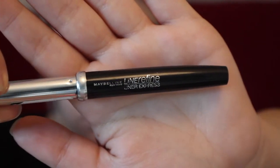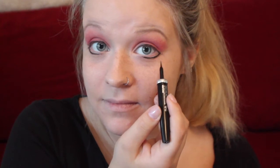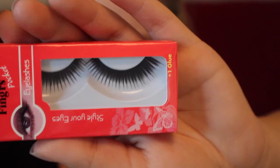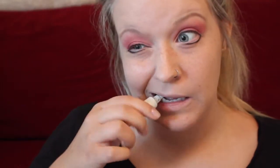Then using the Maybelline Line Refined liquid eyeliner, you're going to be pulling that right above that brown eyeshadow line. I forgot to press record, so here is a reenactment of that. Then using any kind of dramatic eyelashes, you are going to be opening that eyelash glue and applying those eyelashes on your eyes.